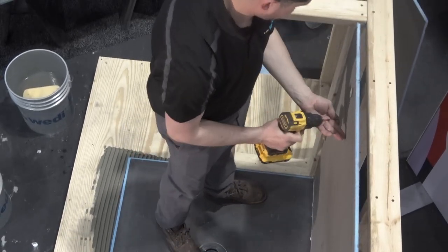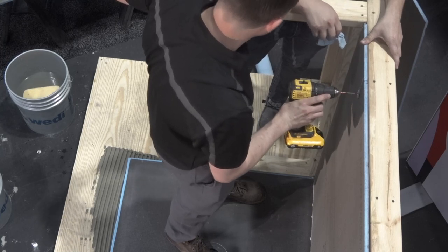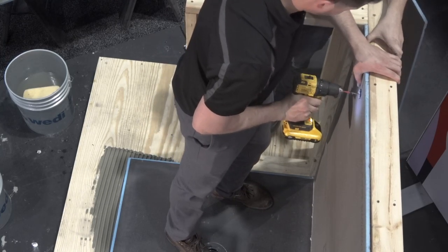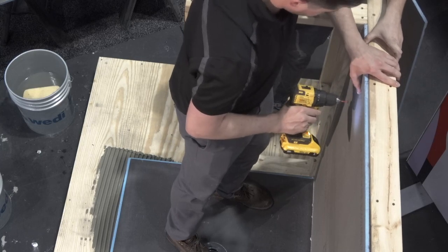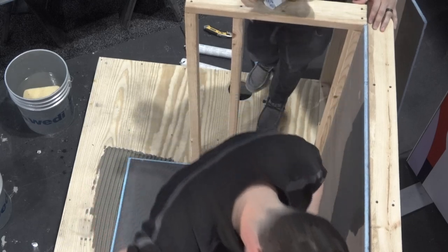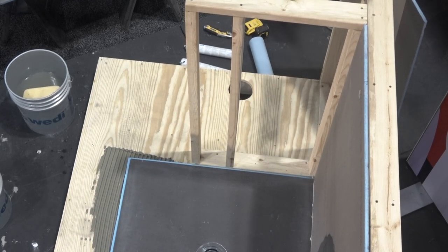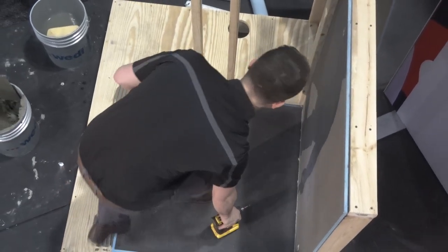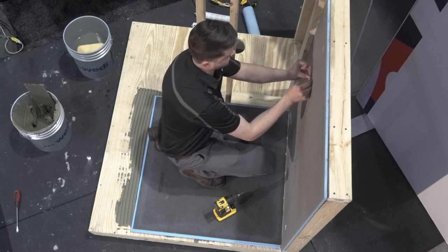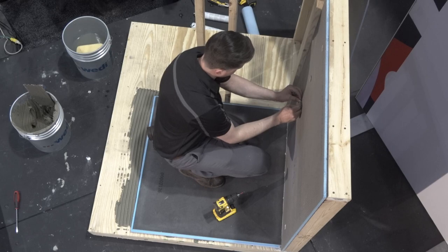Back to the features of Wedi — the foam is the waterproofing. The coating is a cementitious coating with a fiberglass mesh for rigidity, which means you can use any modified thinset you like when installing tile on a Wedi shower system. Once he gets the panel anchored, he's going to take our corner putty knife and just get rid of the squeeze-out — the sealant that squeezed out from the channel.